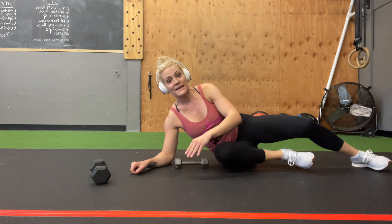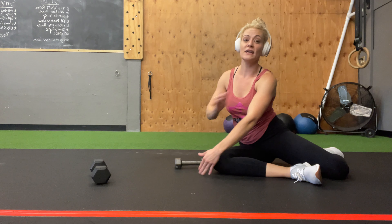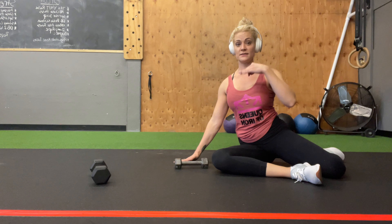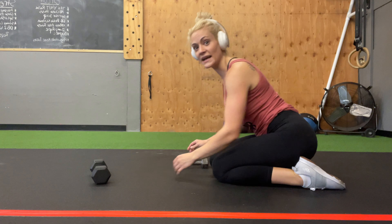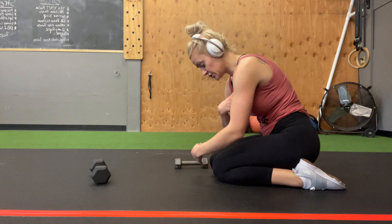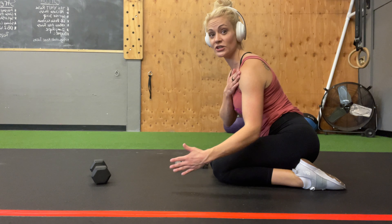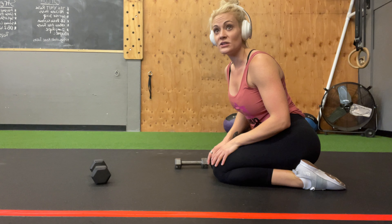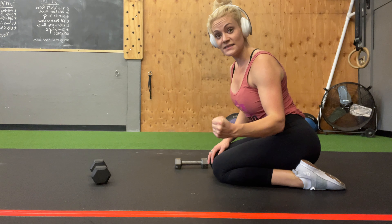The biggest thing to remember is it's working the back of your shoulder — your rear delt. Chest is open. We don't want to be here with chest closed. We want chest open to make sure your shoulder's in the right position to be able to row.